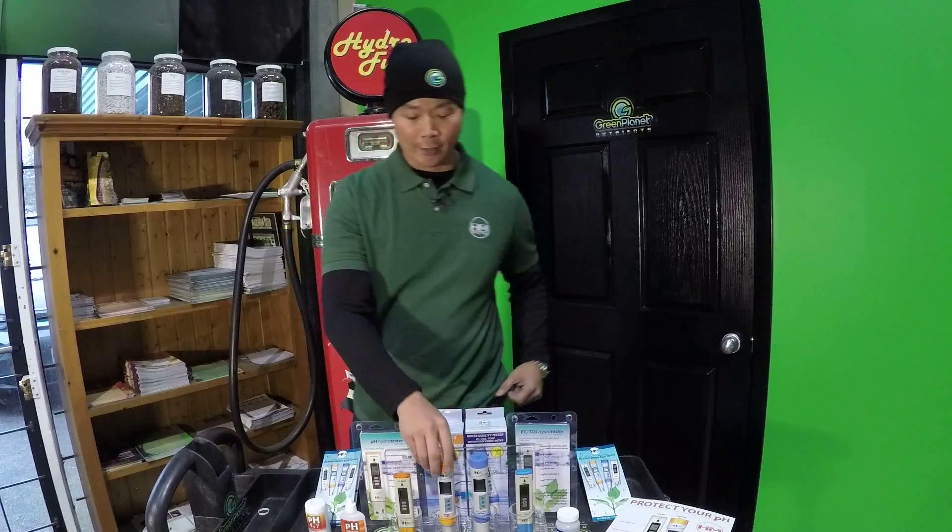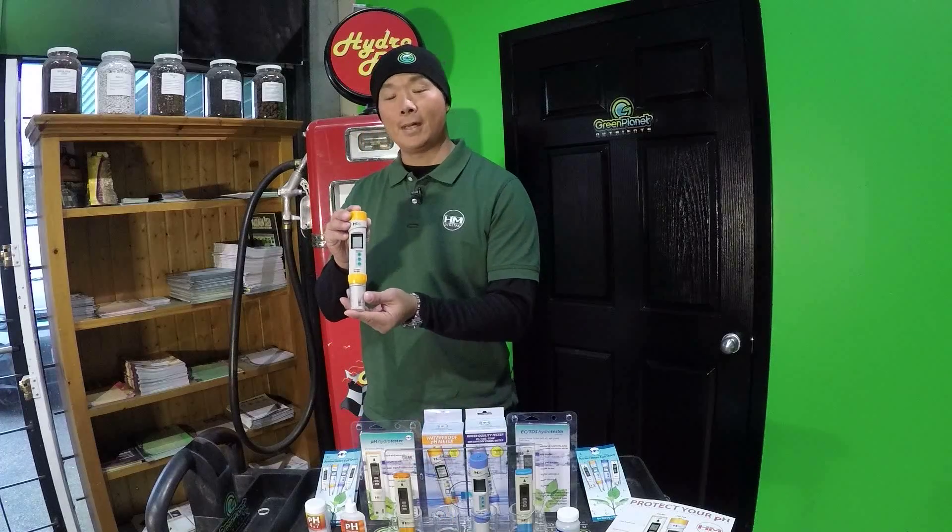Hello growers, my name is Charles Lee from HM Digital. We are a manufacturer of water quality measuring instruments, and today I want to talk to you about the PH200, which is our waterproof pH meter.